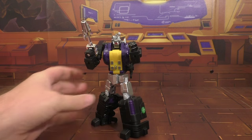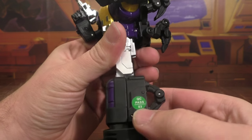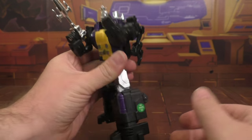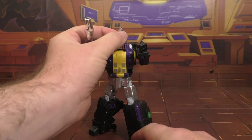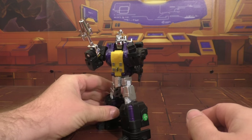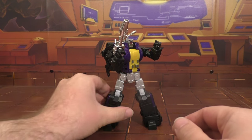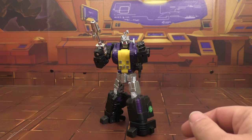Here is the figure, and there's still the QC Pass sticker here — I'm going to leave that on until whoever wins it can take it off. Here he is in his bot mode, really nice looking. Again, it's Bombshell.